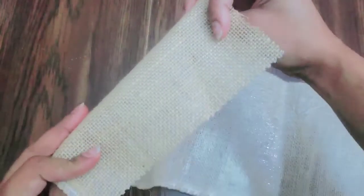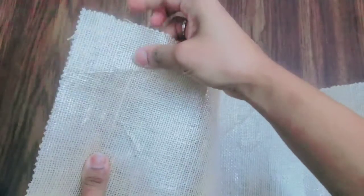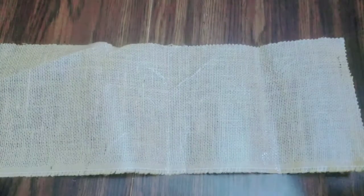This is a burlap fabric, but it's coated. On one side it has a plastic coat, and on the other side it is burlap — nice and stiff and hardened.